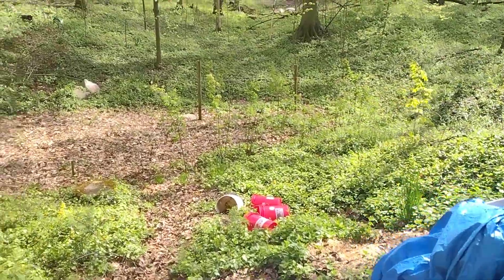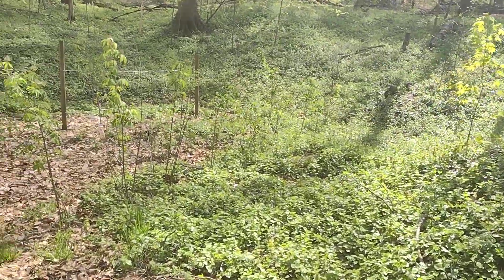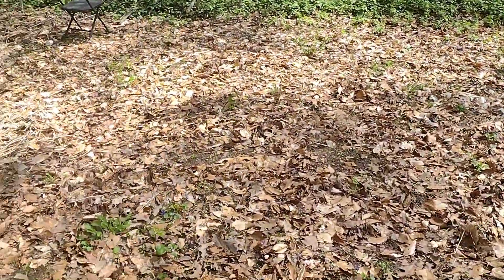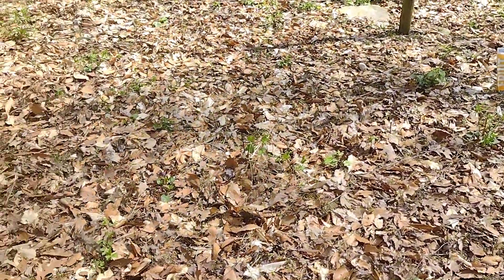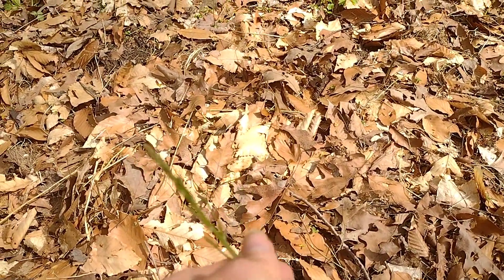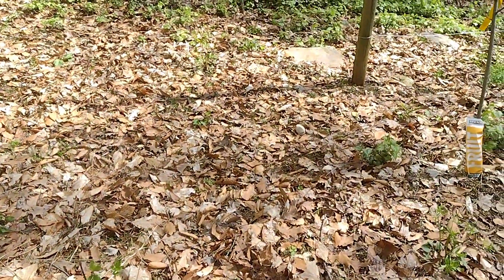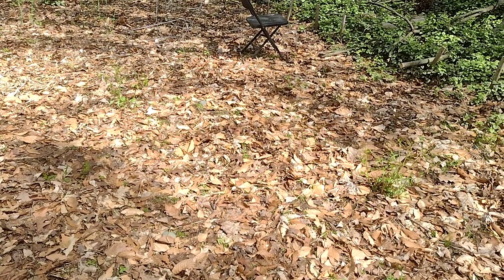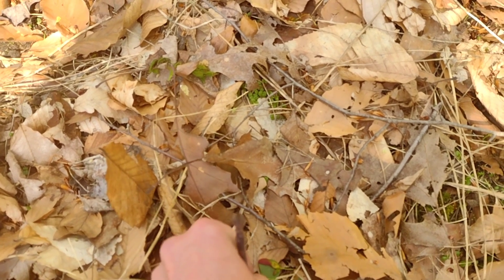Let's come down here real quick because I'm going to end this video and see what else I can get into. I really want to come down here and just rake all this up. I just hate seeing that there's only one little one and it's already going to seed right here — and then we've got this one right here. I mean, is that all? I just can't believe that's all. I had hundreds and hundreds of them, and that's it.